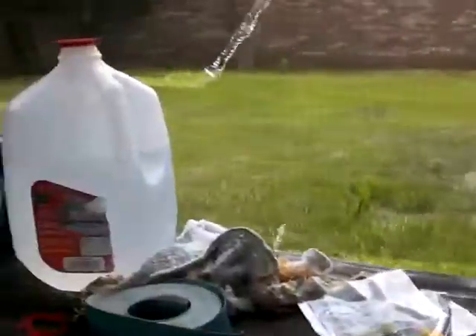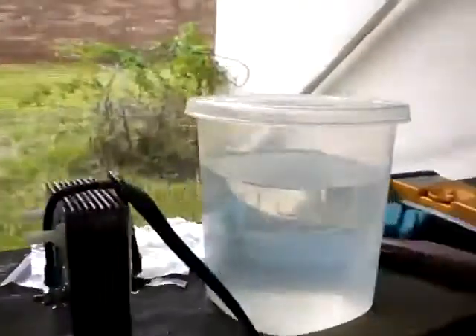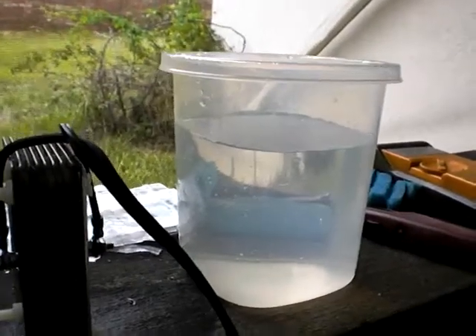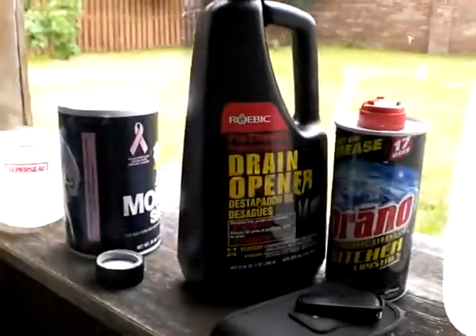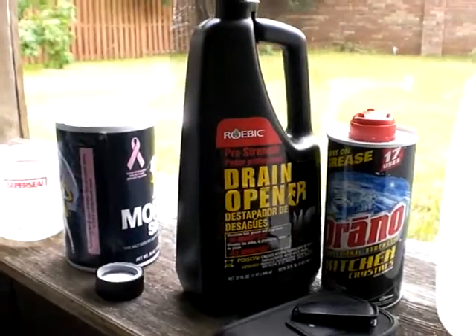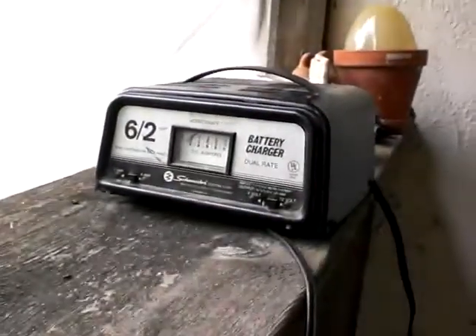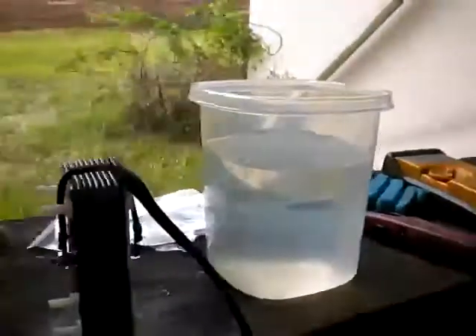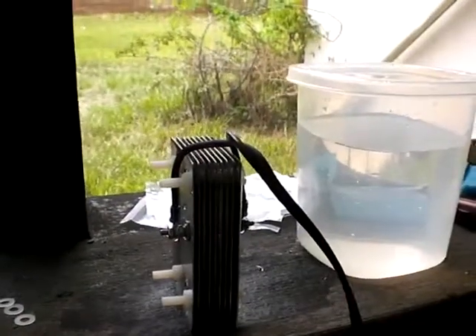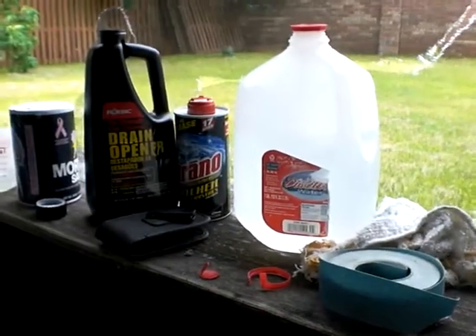This time I'm using distilled water — I got it from Walgreens. Right now it's pure distilled water, and what I'm going to do is start adding sodium hydroxide to the solution until I get about two amps. When I get two amps to show up on the charger, I'm going to wait for it to warm up, and then gradually add more solution until I get it up to four amps.